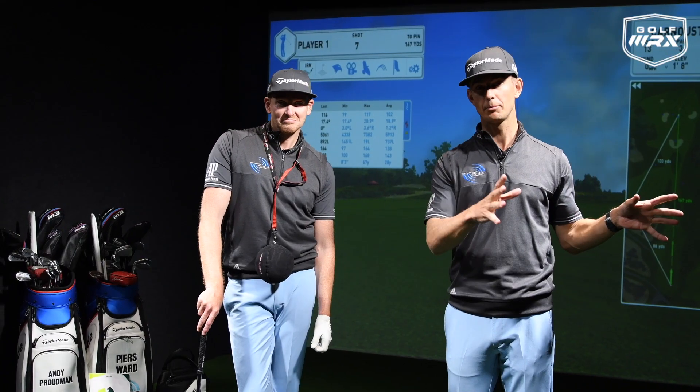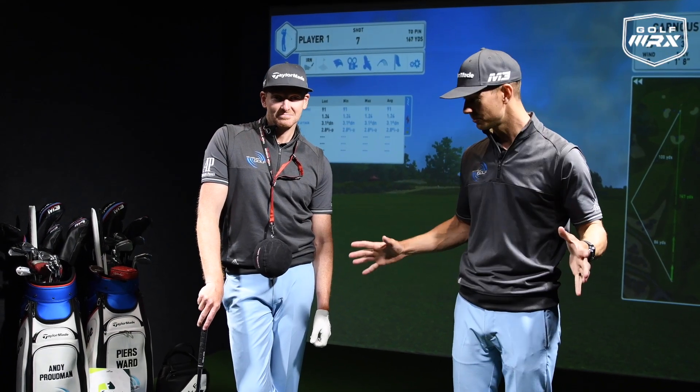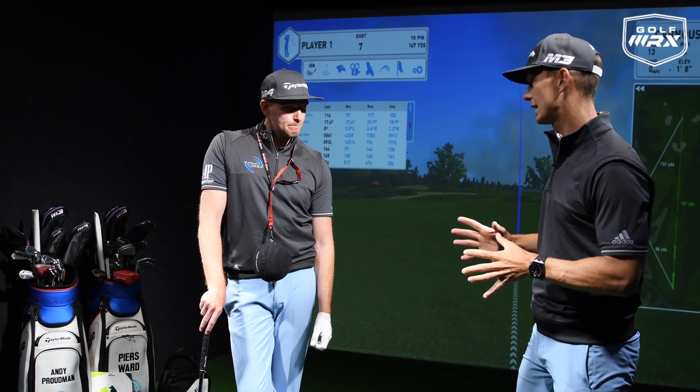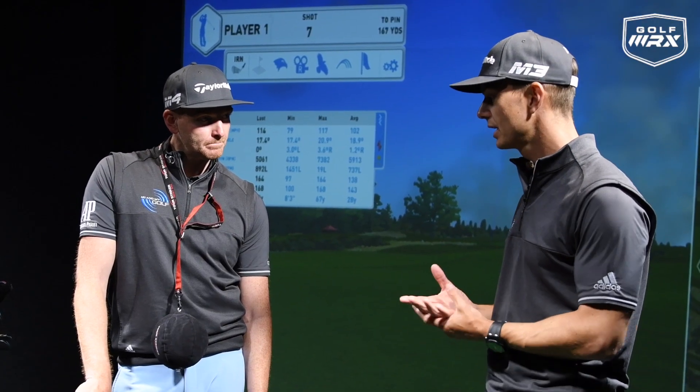As you can see, it's a fantastic performance center — they've got seven hitting bays, six warm-up bays, and a teaching bay. It's pretty warm for Scotland as well, so you can hit balls indoors and be sheltered from the weather. Now, three training aids today that are going to help guys hit better iron shots.